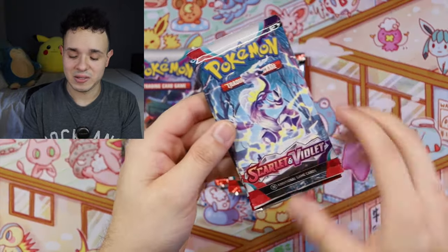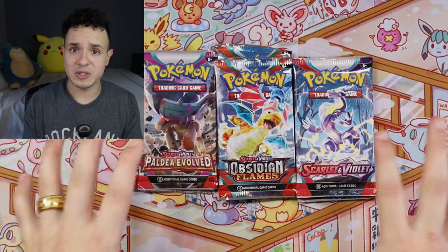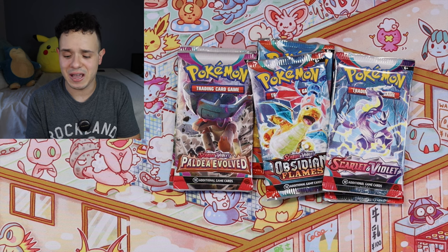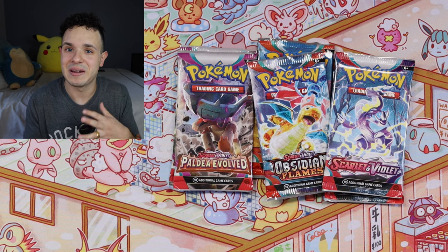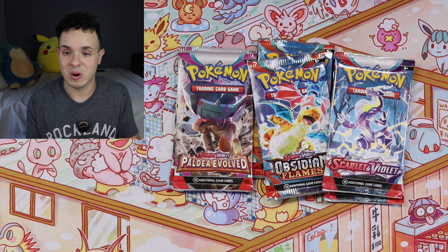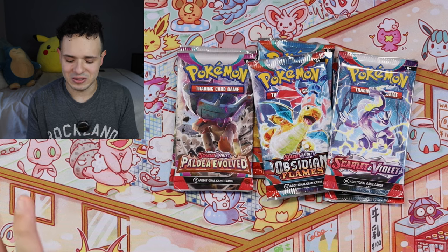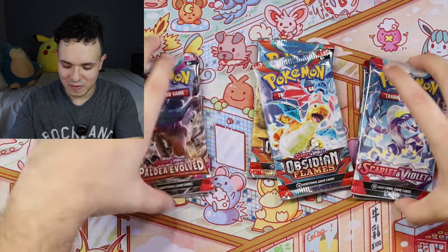These are some pretty good sets overall. People have been a little lukewarm on the Scarlet and Violet sets, but I've been enjoying them — the art is really nice. I think part of it is that a lot of people collect for monetary value and many of these cards aren't high in price, so people aren't as excited. But the art they include in all these sets is always so nice. Let's start in release order: Scarlet and Violet first, then Paldea Evolved, then Obsidian Flames.